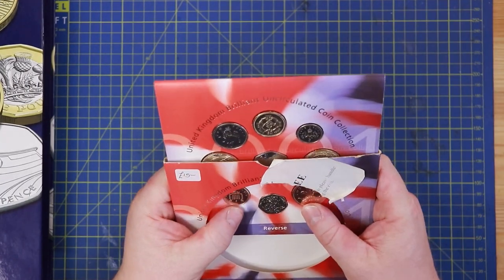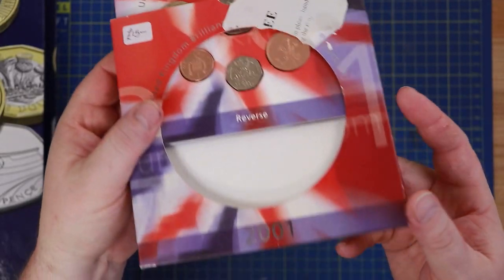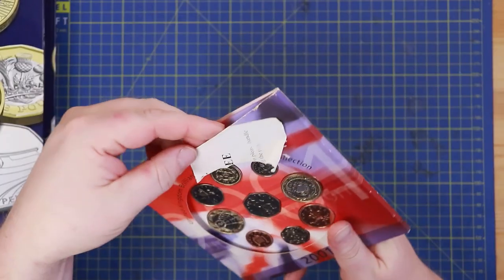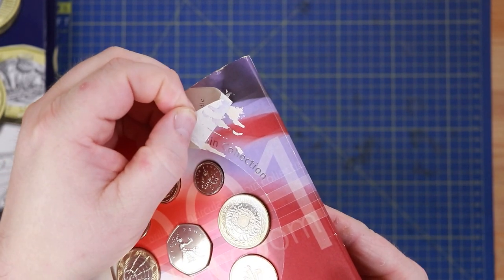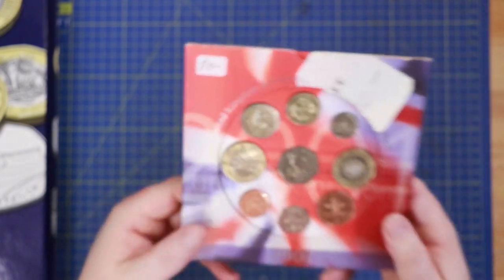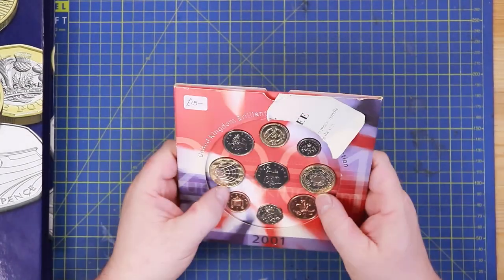This video is all about how to destroy a United Kingdom Brilliant Uncirculated coin collection of 2001. Someone's already started the process for me with this sticker on the outside of the case — I've tried pulling it off but it's just taking the cardboard with it. I bought this at a boot sale at the beginning of the year. There's no way I paid £15 for it — absolutely no way. I saw how damaged it was and thought I'm definitely buying this to rip it up.